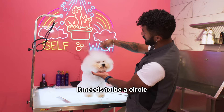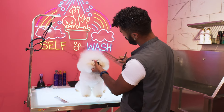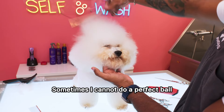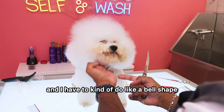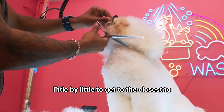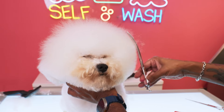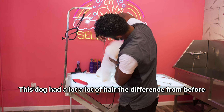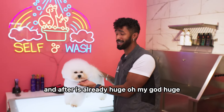About the head — it needs to be a circle, just like that little sign back there. But it is bigger on the top than on the bottom. Sometimes I can't do a perfect ball and have to do more of a bell shape. So I'm going to start with that shape and hopefully trim the ears little by little to get as close to a ball as possible. This dog had a lot of hair. The difference from before and after is already huge.